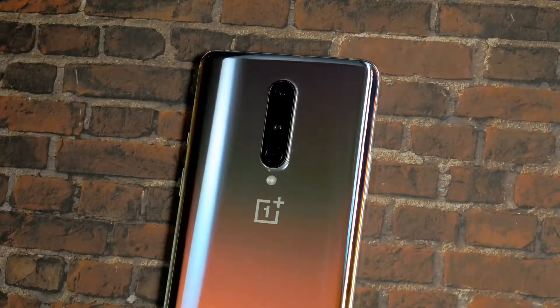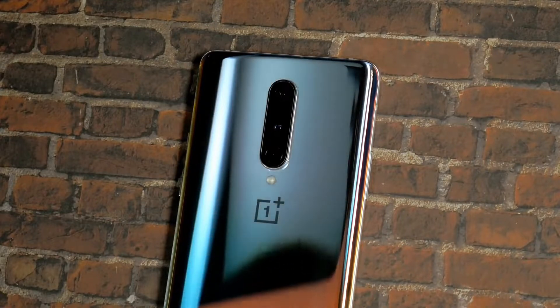The OnePlus 8 starts at $699 for the 8GB, 128GB version.